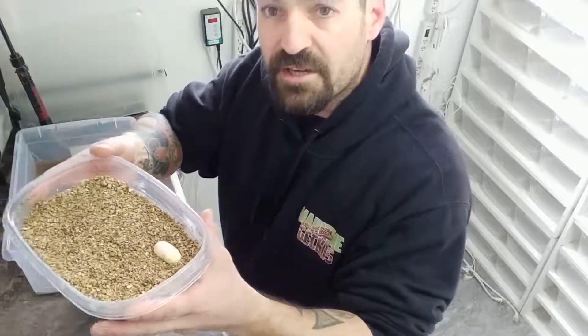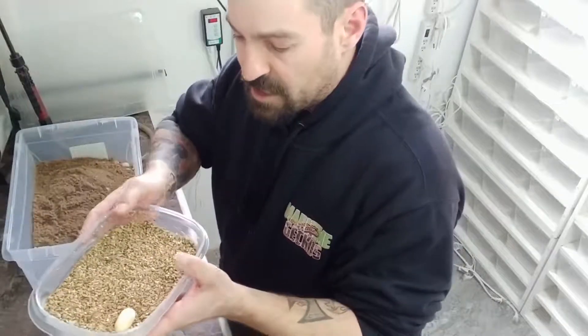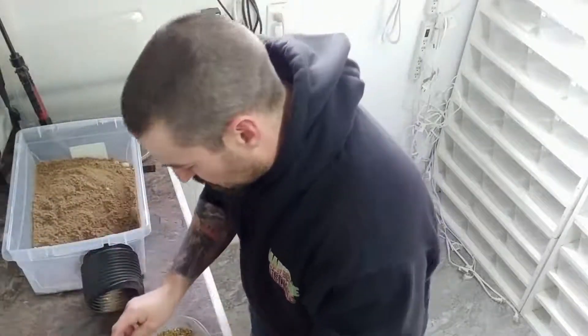I have an incubation container here. You can see there's already one egg in there from what she laid outside the box. I'm just going to do some indents for the eggs.